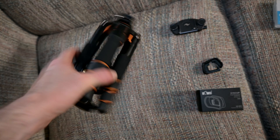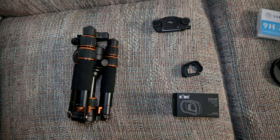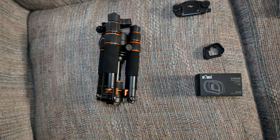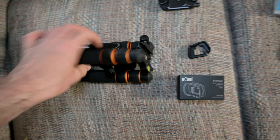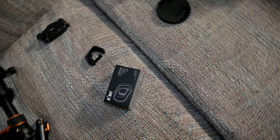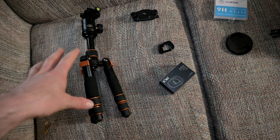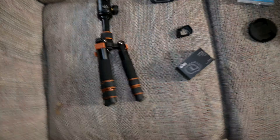I bought this tripod from AliExpress for like $30 thinking I was getting a deal, and it kind of works when everything is going right. However, I've been on hikes where parts just unscrew themselves and it falls apart. It also has these stupid legs that you have to flip around and lock in. It does the trick for walking around the city and stuff, but on camping trips I don't want something that just falls apart.